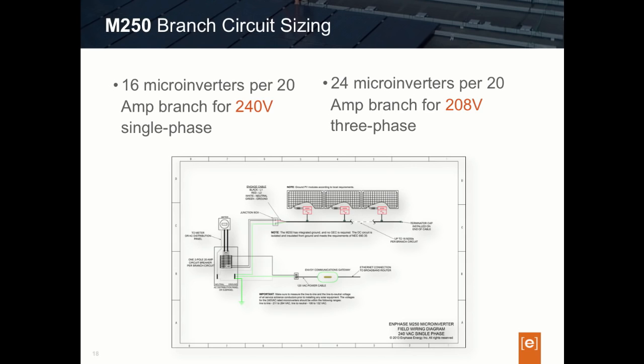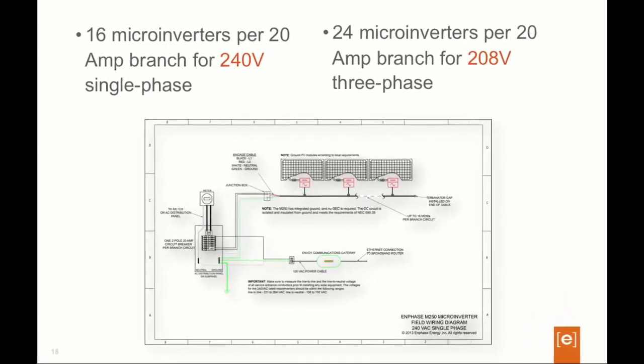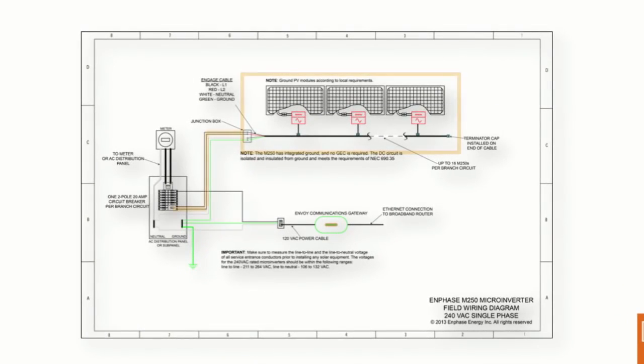Now let's take a look at branch circuit size limits or maximums when using the M250. The foundational architectural building block of the Enphase microinverter system is the branch circuit — simply an AC circuit wired on the PV array, inclusive of the microinverters, and then wired to our electrical panel, subpanel, or main. The bus or Engage cable is the Enphase wire used to connect all of the microinverters together in the circuit.